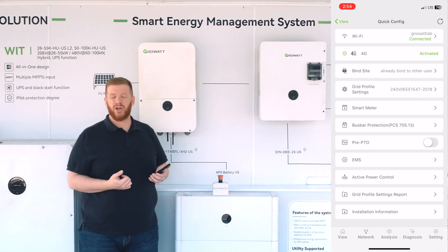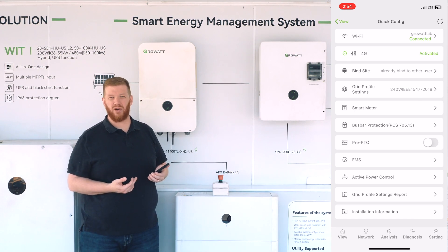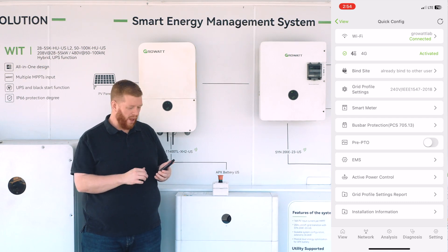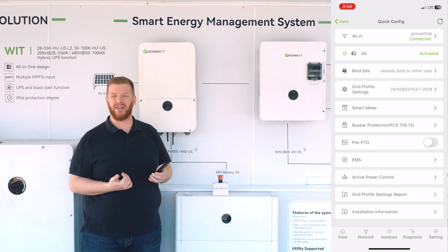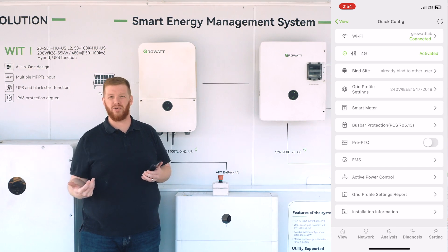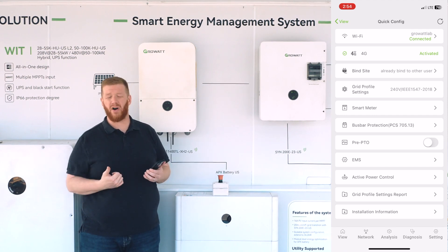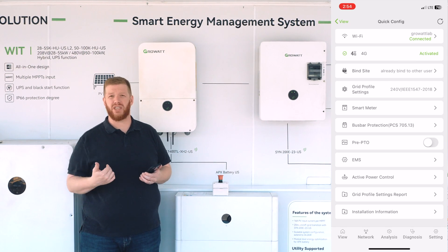Once we're into the quick configuration menu, you'll have access to your most common settings across a GrowWatt inverter and ESS system — items such as your communication to the web, your metering, the ability to bind your hardware to an online monitoring site so both you as an installer and your end user customer can see the production and performance of their solar. From a servicing perspective, it gives you insight as to possible concerns that might exist on site to optimize the efficiency of a truck roll.